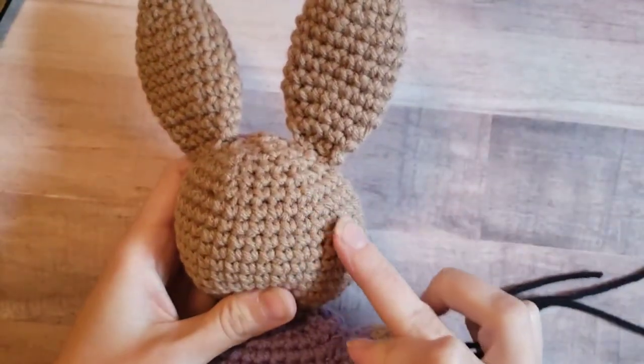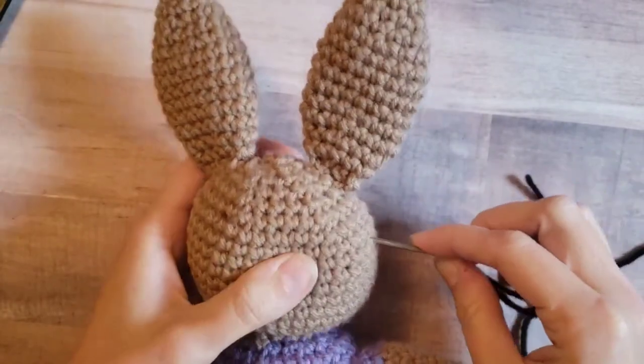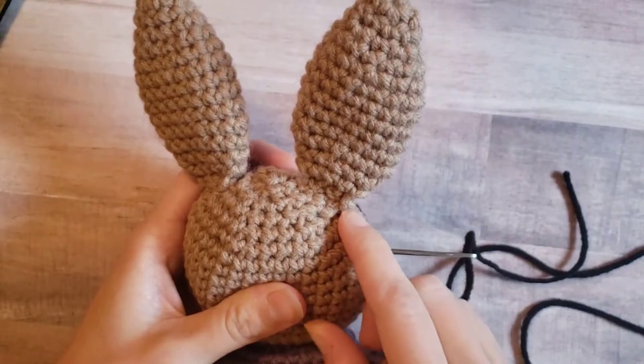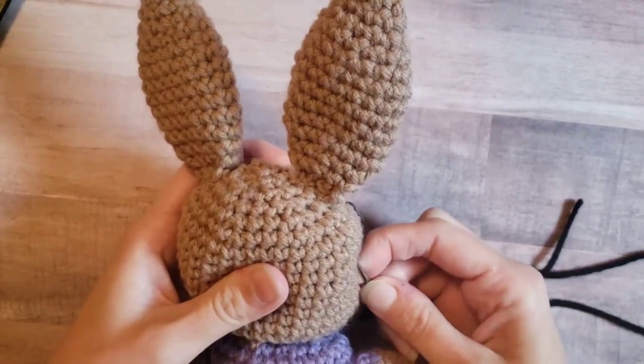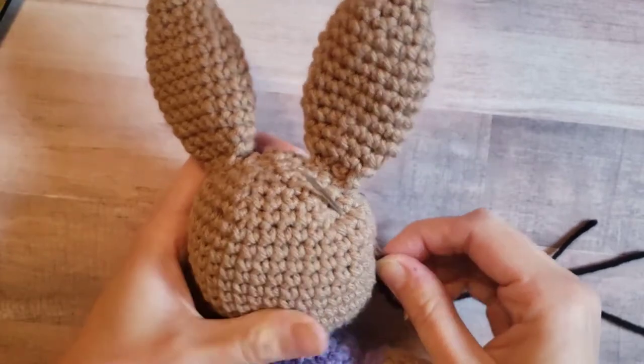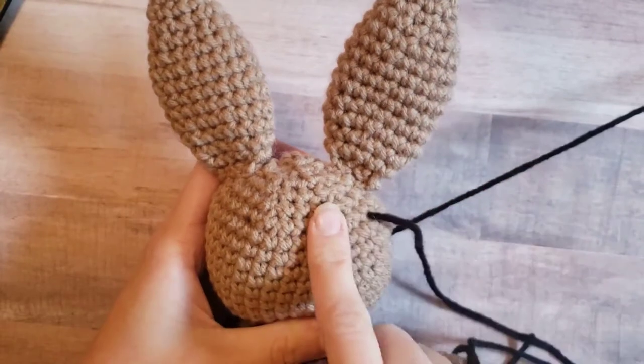I start kind of on the side of the bunny. Insert your needle through, and you're going to want to come up kind of in line with the ear, a couple stitches down, and we're going to begin the corner of the first eye. So you're going to pull through — leave about maybe a foot and a half to two feet. I like to have lots of extra to work with.